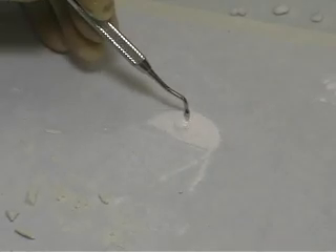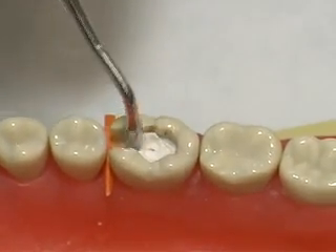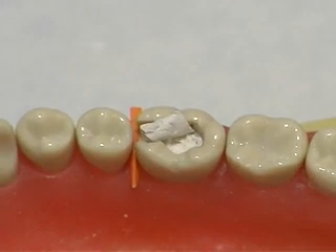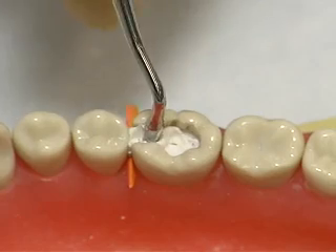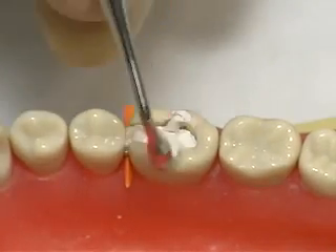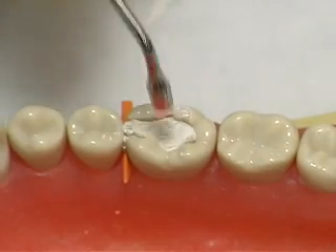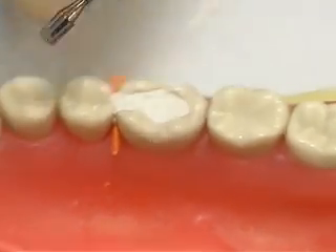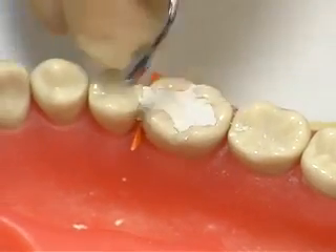If the cement sticks to the instrument, place the instrument into the powder and reapply it to adequately condense the cement into the cavity. Place the cement in increments and lightly condense until the entire cavity is filled. Be sure to smear it against the cavity surface margin, creating a seal and simultaneously developing the occlusal anatomy.